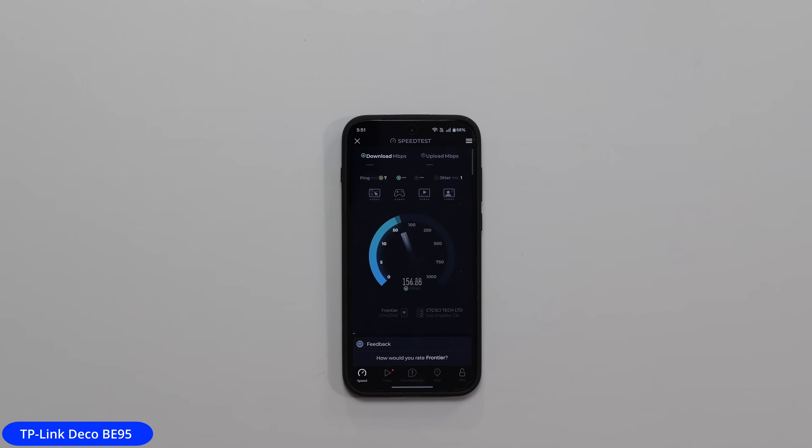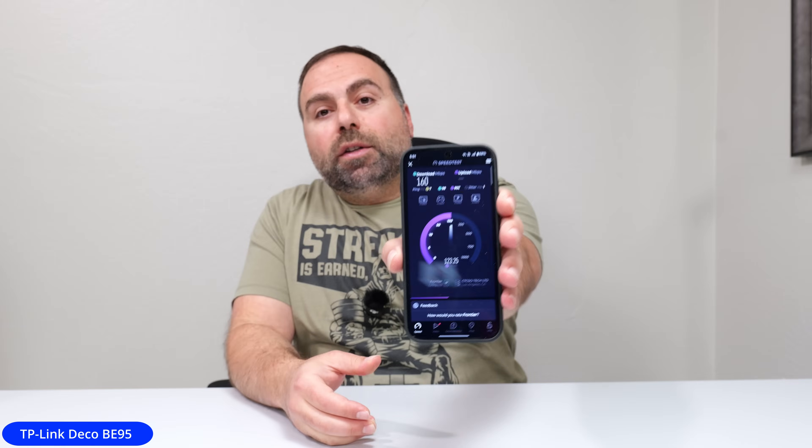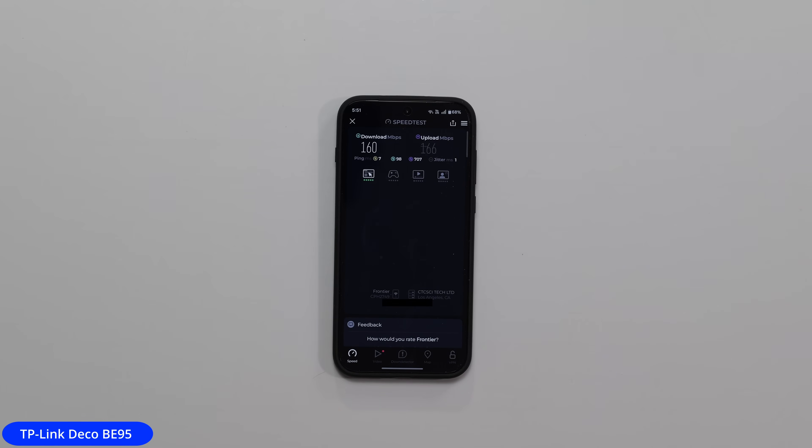The question becomes: I'm paying for 5 gig service and I'm getting nowhere near those speeds. I got 160 Mbps down and 166 up — a lot slower than my 5 gig speeds. So if someone came to my house, sat here, and did a speed test, they'd ask what speeds I'm paying for — 200, 300 megs? And it's like, oh, I'm paying for 5 gigs.